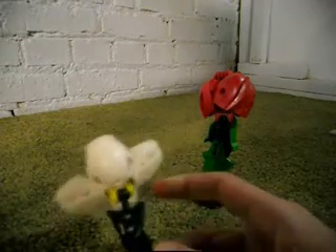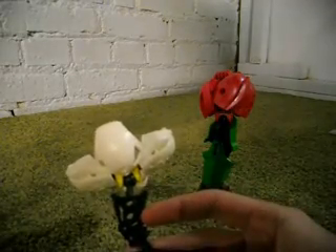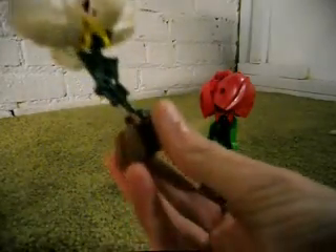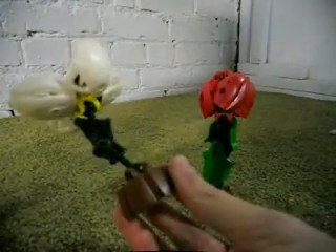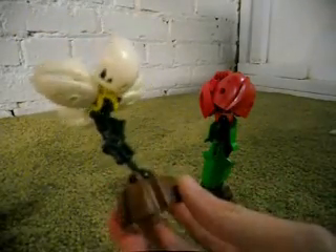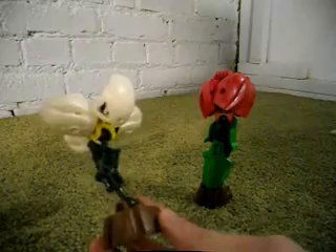It's attached using this Bionicle leg piece, which is a dark green color. And it's attached to this brown Ben 10 foot, which is supposed to represent dirt, or it could represent a pot holder.